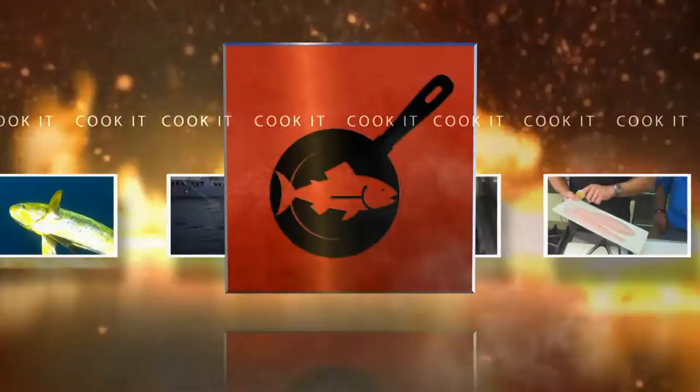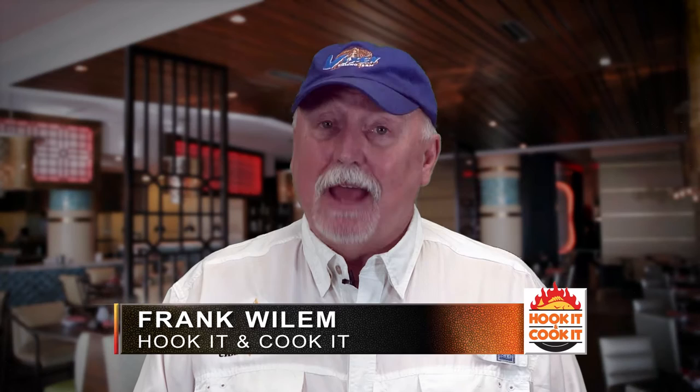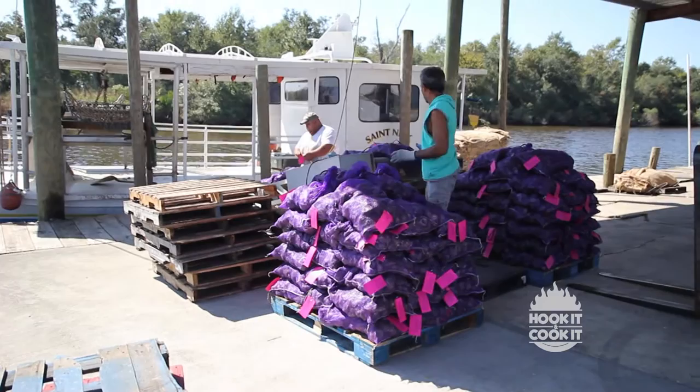Hook It and Cook It — from the catch to the kitchen, it's your front row seat to learn mouth-watering new ways to fix seafood. Welcome to Hook It and Cook It. I'm your host, Frank Willem. Today is all about oysters. Chef Jackie Seavey from the Island View Casino in Gulfport, Mississippi, is here with some mouth-watering recipes on how to prepare oysters Bienville and Rockefeller, and even some tips on how to char-grill them. Let's get started by learning a little bit about how they make it from the ocean to your plate.